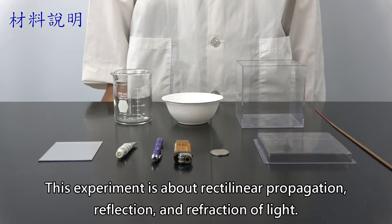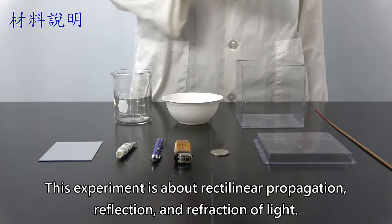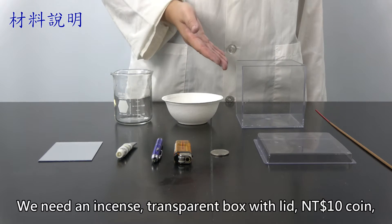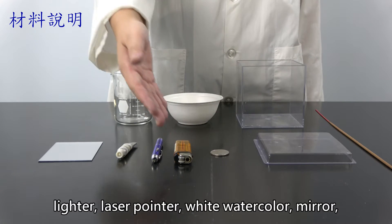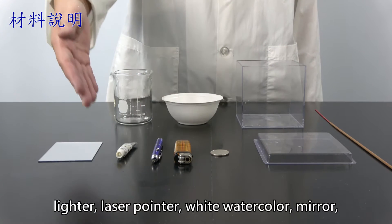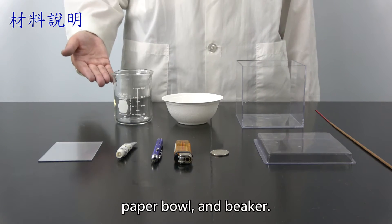This experiment is about rectilinear propagation, reflection, and refraction of light. We need an incense, transparent box with lid, 10 NT dollar coin, lighter, laser pointer, white watercolor, mirror, paper bowl, and beaker.